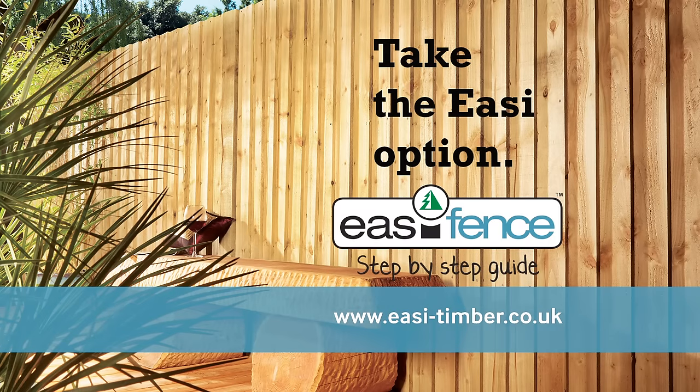Welcome to the Easy Timber how to install a fence video. Installing close board fencing is easy when you know how, and can provide a strong, easily maintained privacy screen ideal for boundaries. In this video we will show you how to install a feather edged fence.